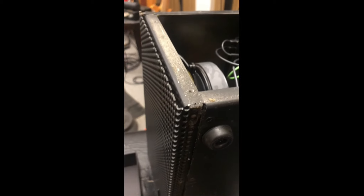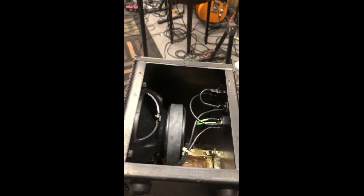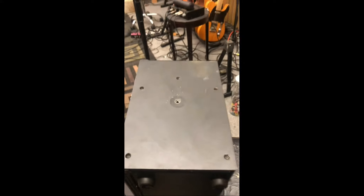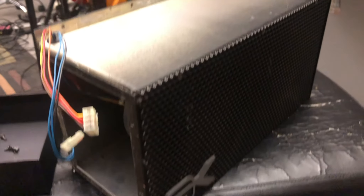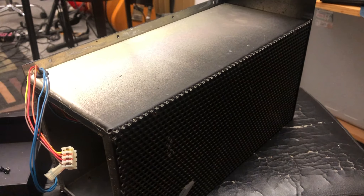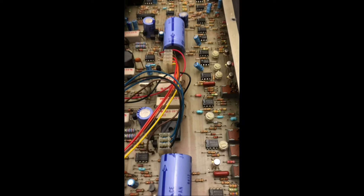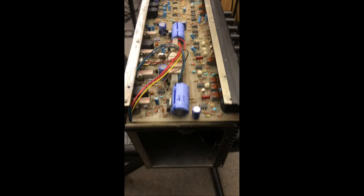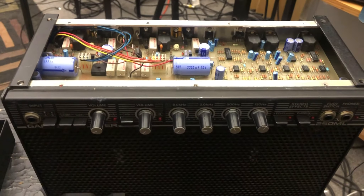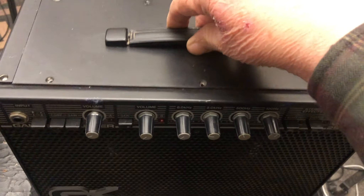We've put the face back on. The new speakers are in, and it's time to go ahead and put the sides back on. So we'll start with side number one. We've got the one side on, and we're going to get ready to put the amplifier section and the final side and hook up the wires. Speaker and transformer wires plugged back in. Both sides on, and we're ready to put the cap back on the top of the amplifier.